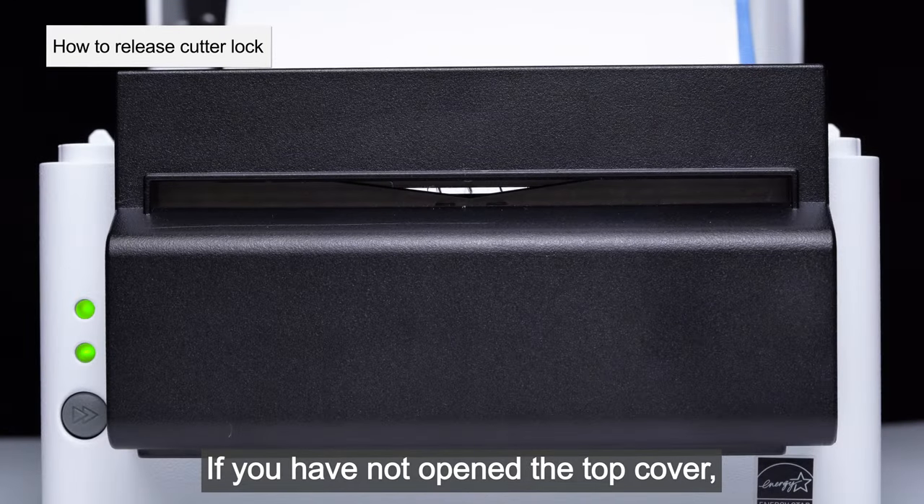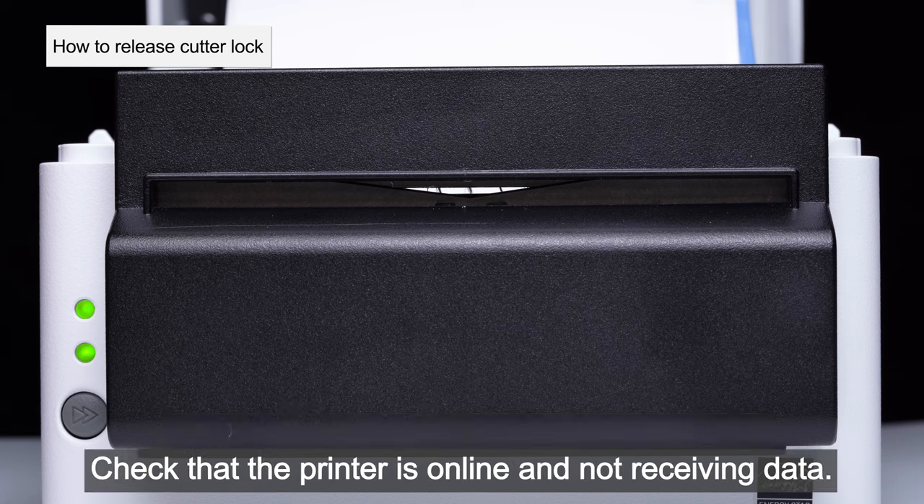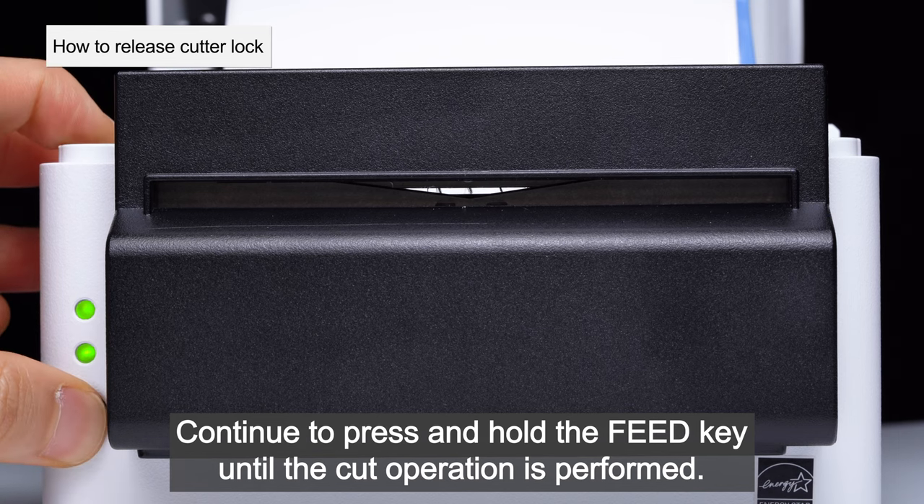If you have not opened the top cover, press the left and right cover open buttons and open the top cover. Check that the printer is online and not receiving data.